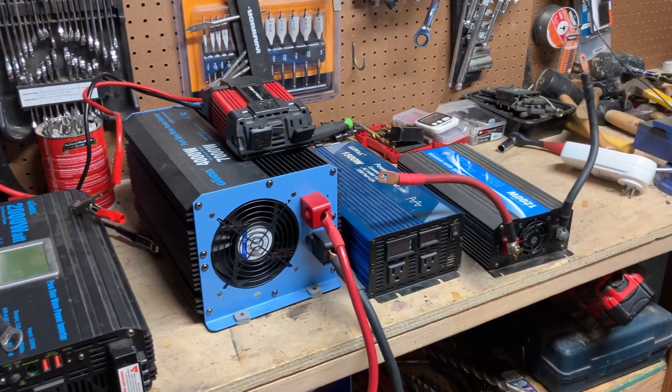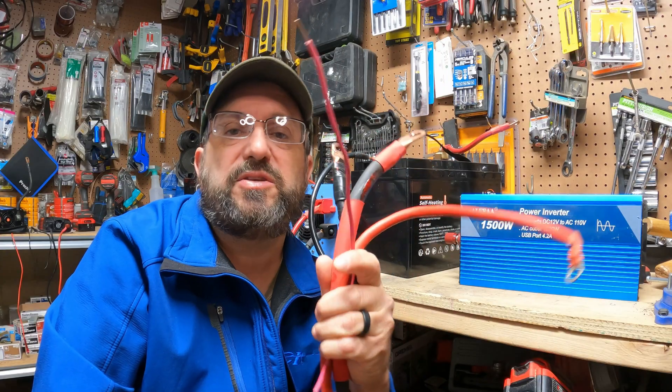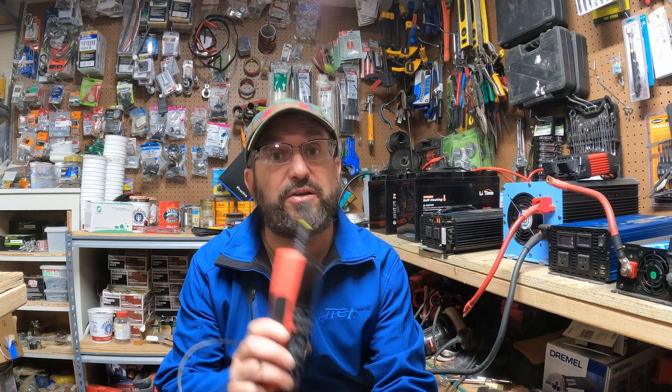Today I'm going to talk about all things inverters. I'll cover what an inverter is and how it works, how to size an inverter, how many batteries you need, the proper cabling required, and I'll test different types of inverters. I'll also talk about how an inverter differs from a gas generator and from a portable power station.